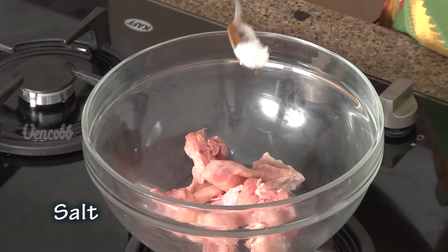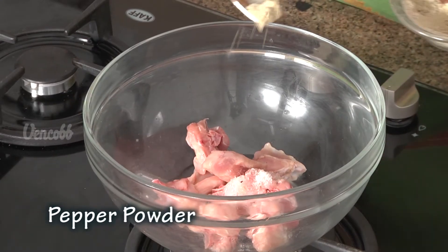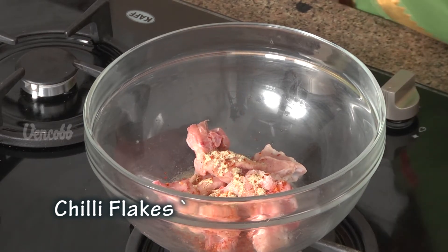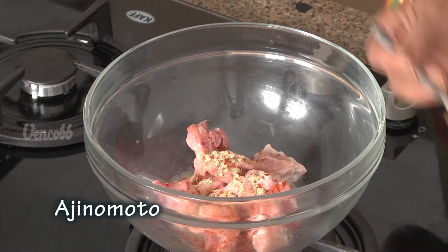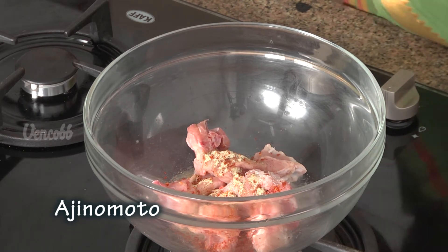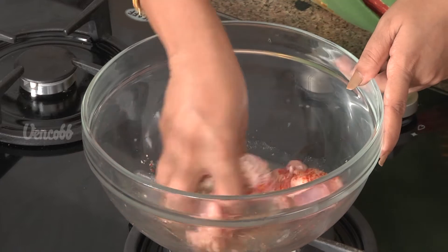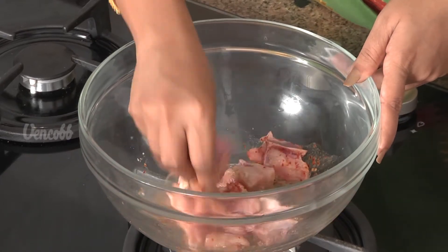Add pepper powder, chilli flakes, Achi Nomoto (MSG), and marinate for 5-10 minutes.